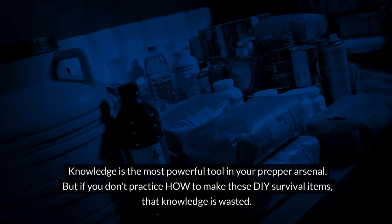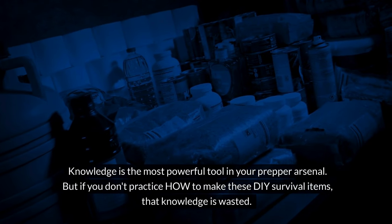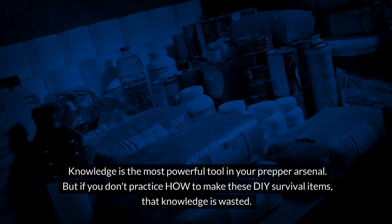Knowledge is the most powerful tool in your prepper arsenal. But if you don't practice how to make these DIY survival items, that knowledge is wasted. I hope you liked the video. Please share your thoughts with me — I always want to hear from you and I will always try to answer back. This video has been chosen specifically for you based on your viewer history, so go ahead and click on it and watch it. Thanks very much.